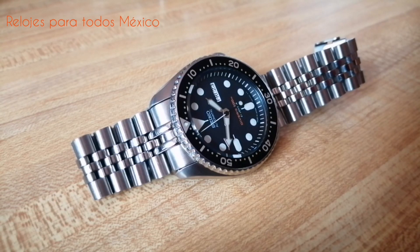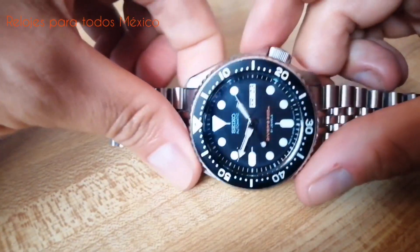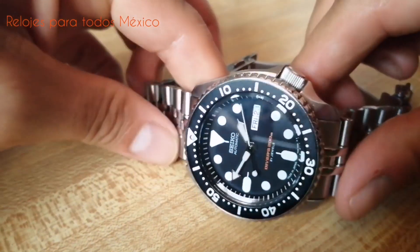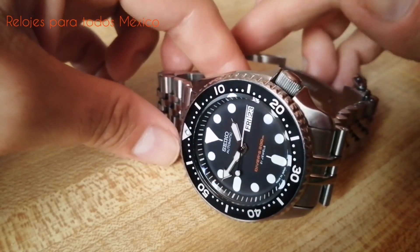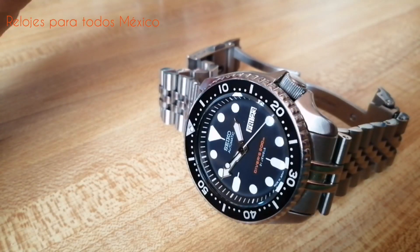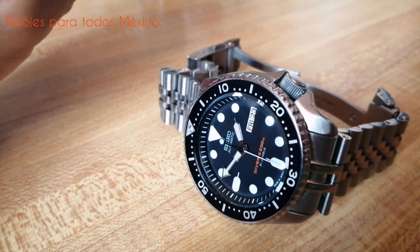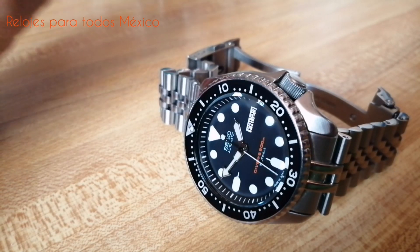Hello, how are you, world of YouTube? En esta ocasión vamos a ocuparnos de uno de mis relojes favoritos. Se trata de un modelo emblemático, reconocido múltiples veces por coleccionistas, aficionados, expertos y prácticamente por cualquiera interesado en el mundo de los relojes, y particularmente de los relojes de buceo o divers. Hablamos del Seiko SKX-007.